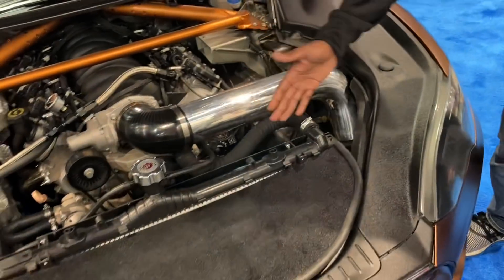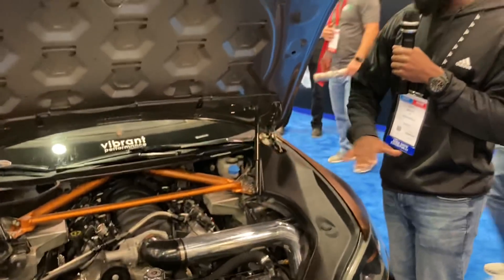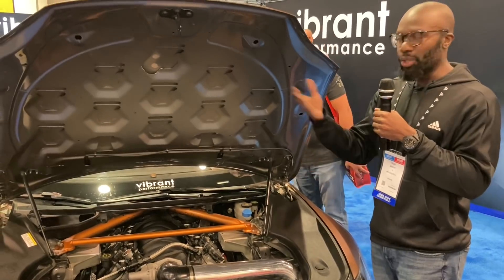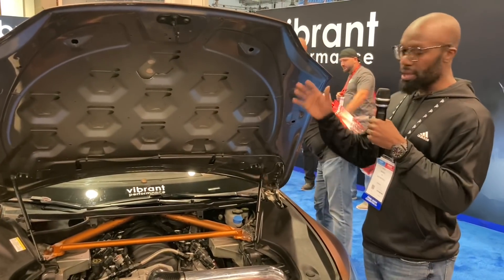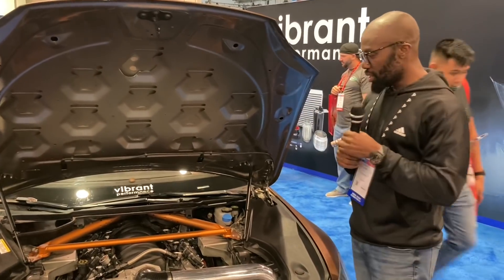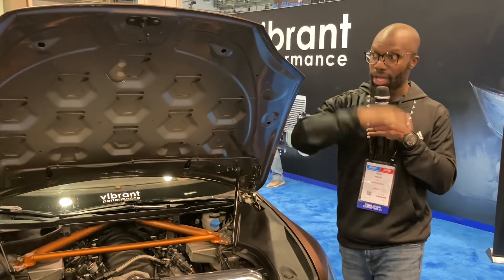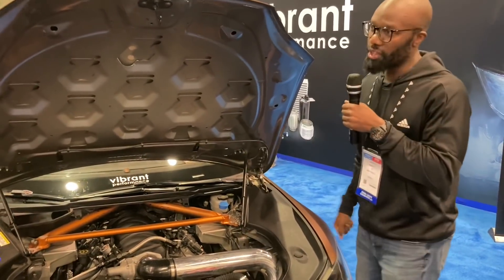The floor of the Tesla is completely flat, which is rare — 99% of cars nowadays have a transmission tunnel. Because this car didn't have that, our lead fabricator Joshua literally cut the car in half down the middle, formed a transmission tunnel, and looped both sides together to accommodate the engine and transmission.